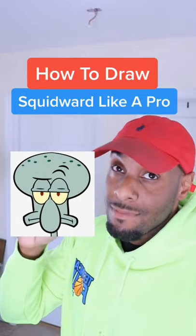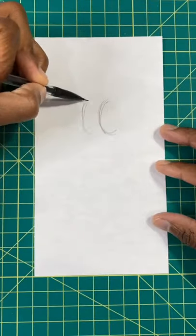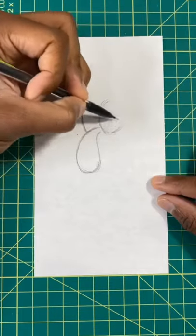Want to draw Squidward like a pro? Then keep watching. Step one, we're going to draw two ovals and one elongated oval for his nose.